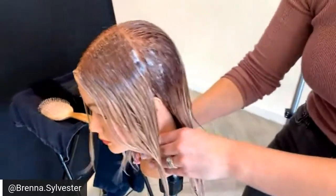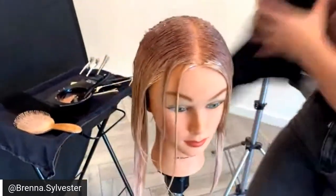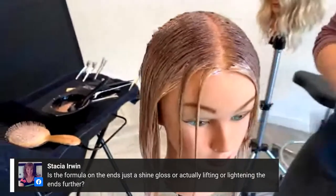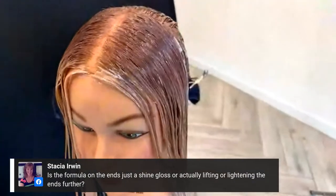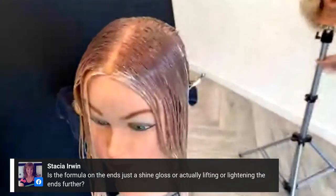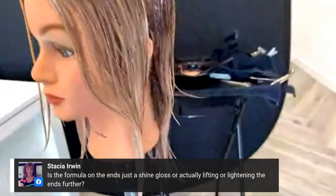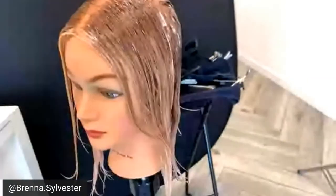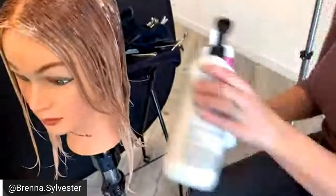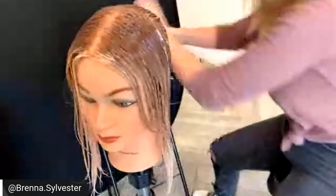Does anyone have any questions as we wrap up? You can check the after on BTC — this live will be here forever so you can save the video or screen record. I'll be posting the after on my IG at Brenna.Sylvester too. Regarding whether the formula on the ends is a shine gloss or actually lifting: it is just a gloss — 9-49C with Agora Vibrance 6-vol and one-part tone softener. It doesn't lift at all. It's very translucent but adds just that perfect muted tone.